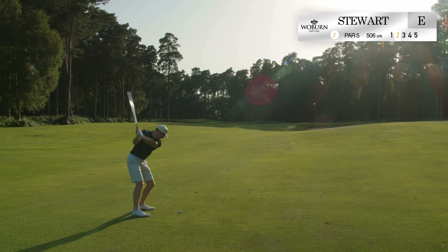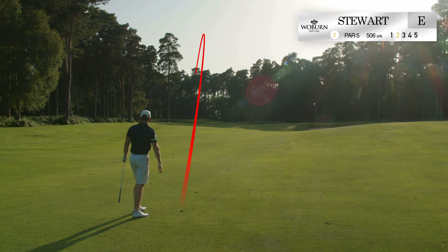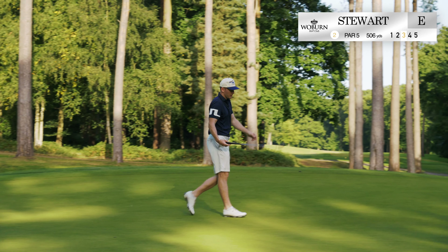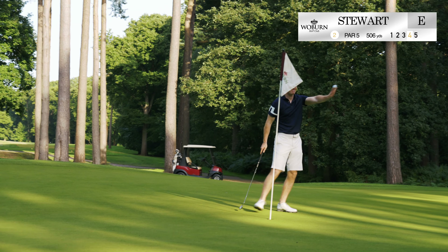184. So this would be a bonus if I could make this eagle. 20-footer. Come on. Do it. It's an easy birdie, but... Thank you.